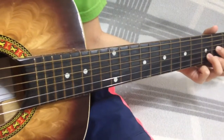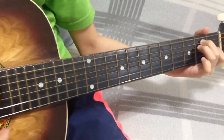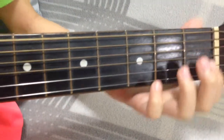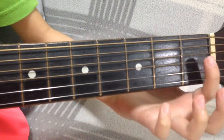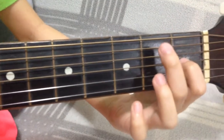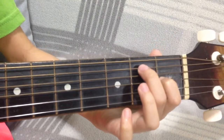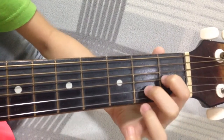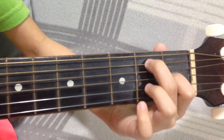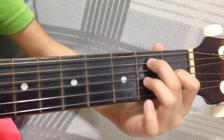The last chord is E. Put your pointy finger on the first fret, third string — one, two, three. And lastly, put your ring finger on the fourth string, second fret — one, two, three, four.